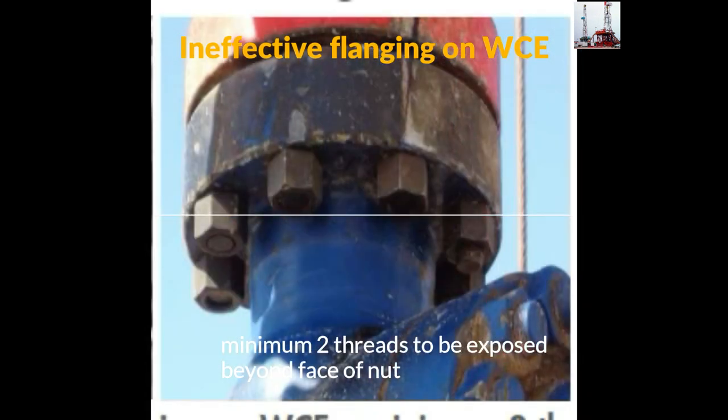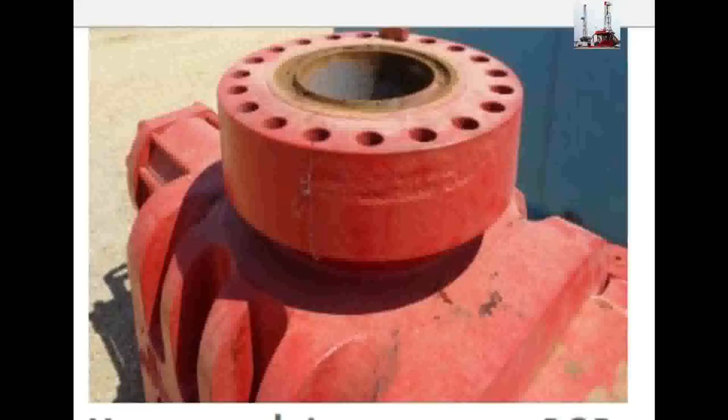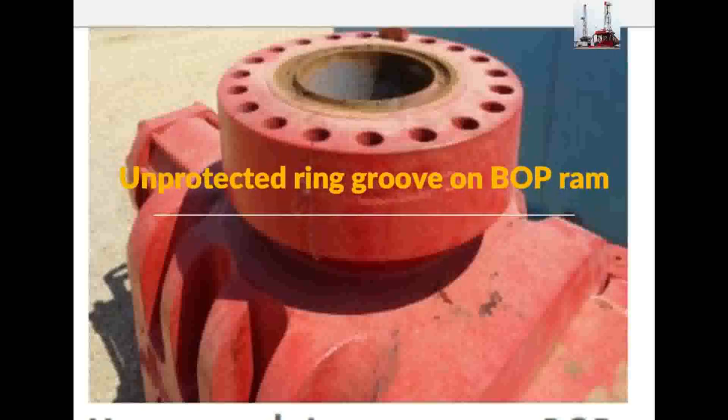Ineffective locking on well control equipment — minimum two threads to be exposed beyond face of nut. Unprotected groove on POP RAM.